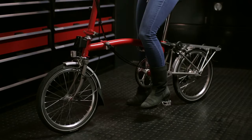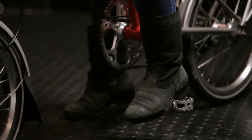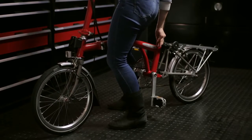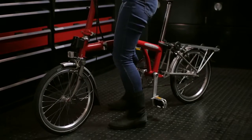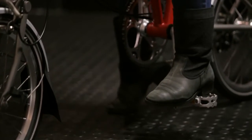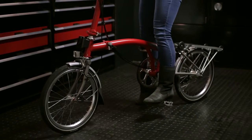Before fitting the saddle height insert, you will need to establish the correct saddle height. Adjust the saddle so that when the pedal is at the bottom of the stroke and the heel of the shoe is on the pedal, your leg is straight. This means that when pedaling with the front of your foot, your leg will be slightly bent at maximum extension.